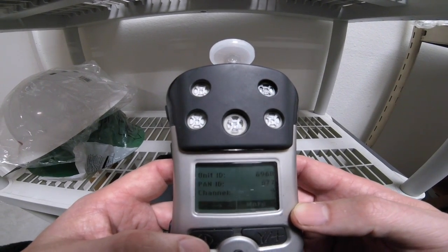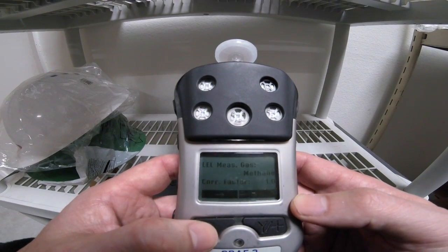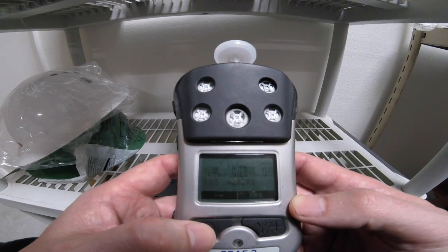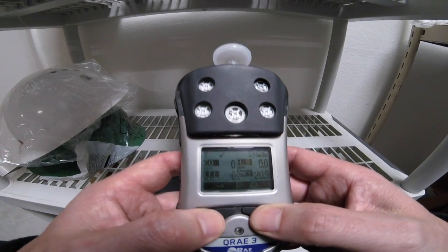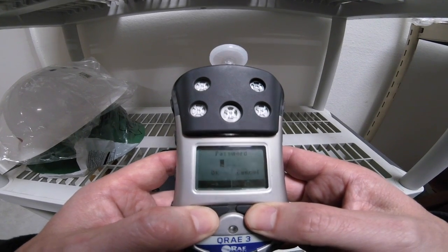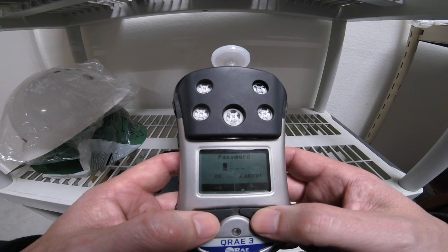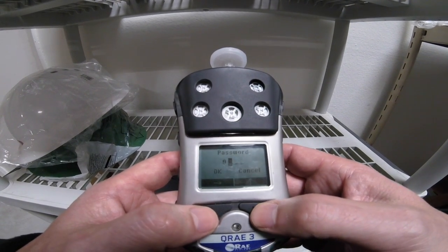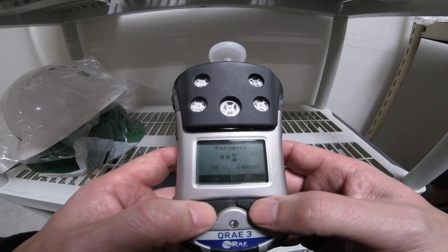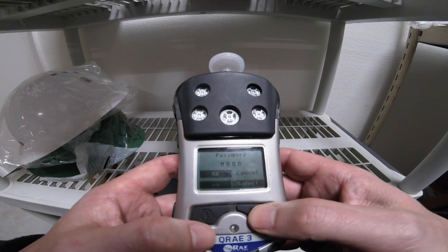So these two devices would certainly not communicate with each other. We're going to go ahead and continue forward and get back into regular mode. What we're going to do is hit the Y and the mode button simultaneously. It's going to ask us for a password, and the password is going to be the same as the previous one — four zeros. By using the soft keys, I'm going to enter and select the OK key.